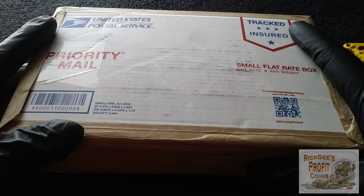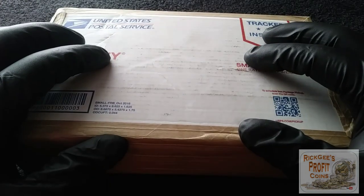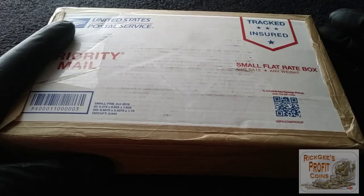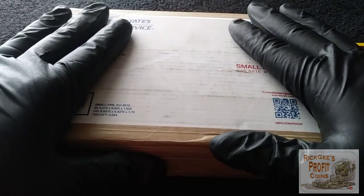Now I don't always order from SD Bullion, but at this current time when I ordered this, they had the best deal on silver rounds and we did some tag team stacking. Me and my friend Steve Rice — the more you get, the better the deal is. So we bought 100 ounces and this is the 100 ounces.